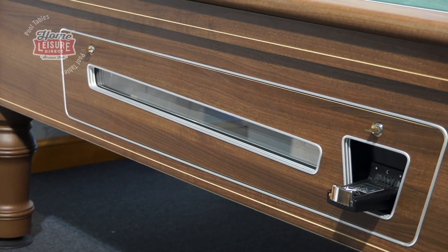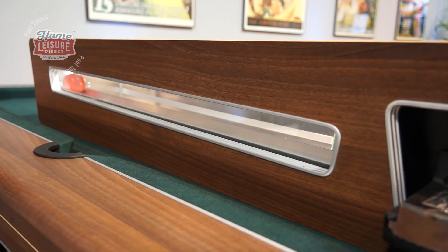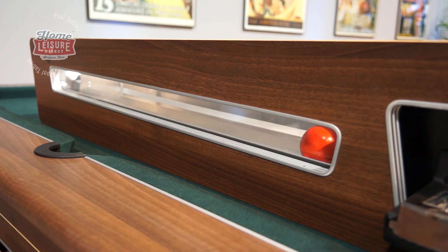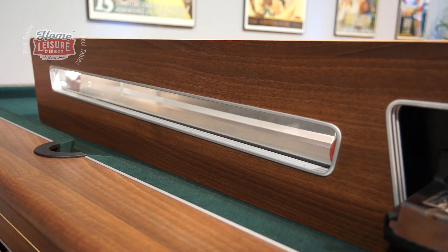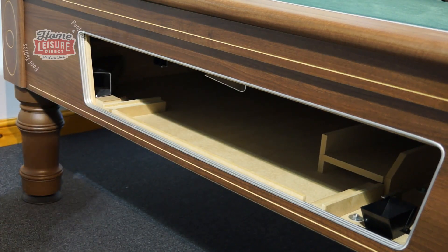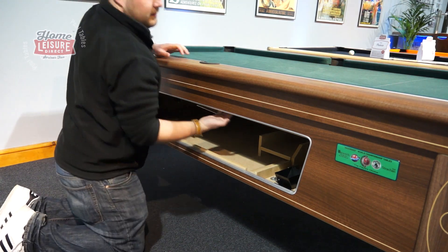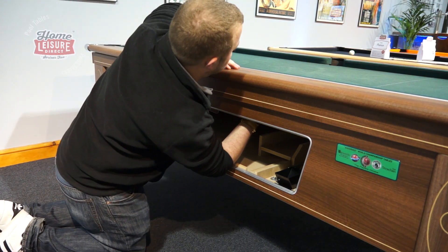During any game, all potted object balls will be delivered to the ball return tray on the side of the table. This whole system can be removed for easy maintenance, giving you unrestricted access to the ball return tray and coin mechanism. Removing this unit will also allow access to other parts of the table, including the top rail release latches, which we will cover later.